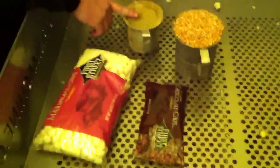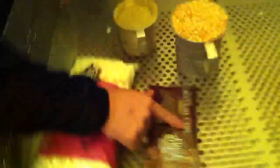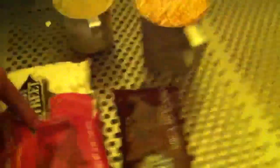We have our caramel corn, we've got regular popcorn, semi-sweet chocolate chips, and then we've got marshmallows. We're going to add all of these to the popcorn and we call it the s'mores flavor.